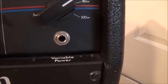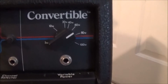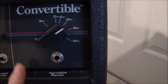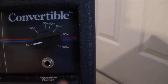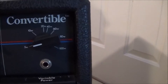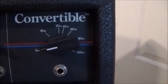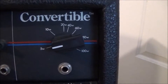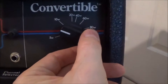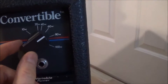You can also use a regular passive volume pedal to do this so-called variable wattage circuit. What this really is, is kind of like a fancy secondary master volume — it really just controls how much signal can get to the grid of the power tubes, but it does a pretty good job of simulating like a 5 watt and a 20 watt amp.